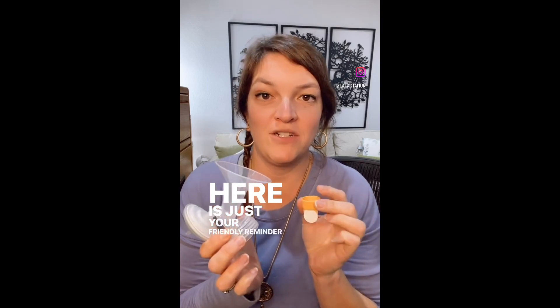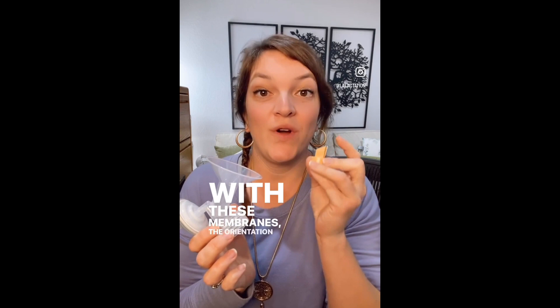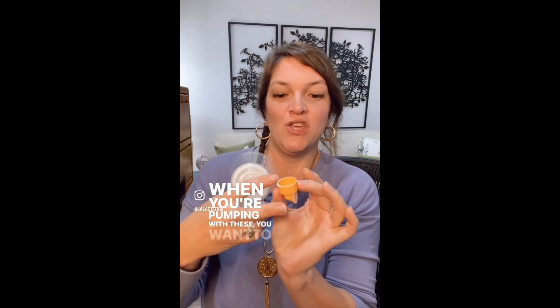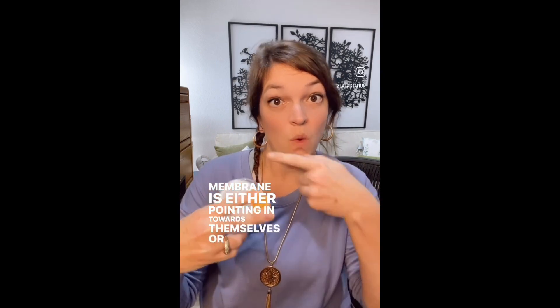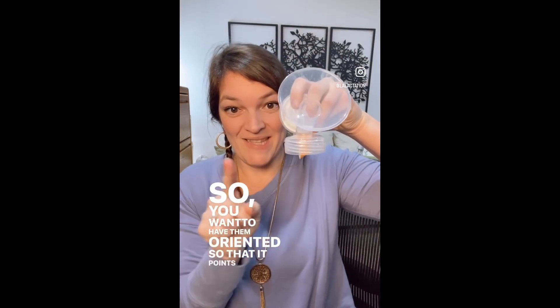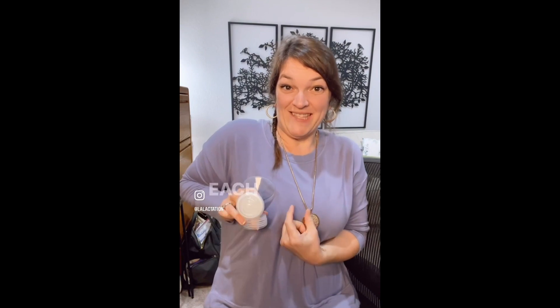Here's your friendly reminder that if you are pumping with these membranes, the orientation of how you have them in your pump relative to your breast actually does matter aerodynamically. When you're pumping with these, you want to make sure that the membrane is either pointing in towards themselves or to the side, so you want to have them oriented so that it points in or out.